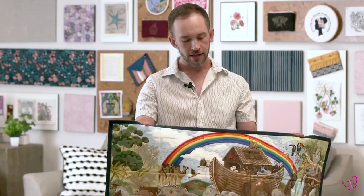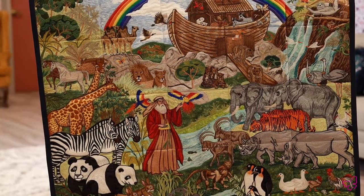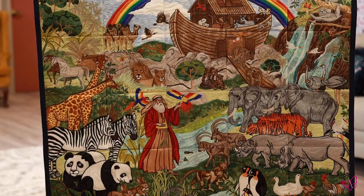Everybody, Brian here with Anita Good Design, and today I want to talk to you about one of my favorite tile scenes, which is the Noah's Ark tile scene. This one came out back in April of 2019 and it's a special edition.